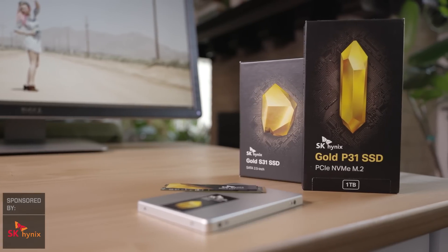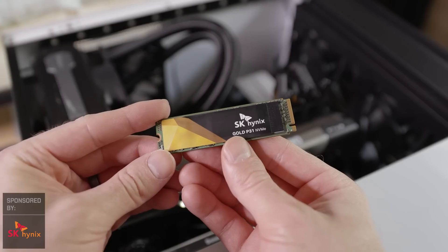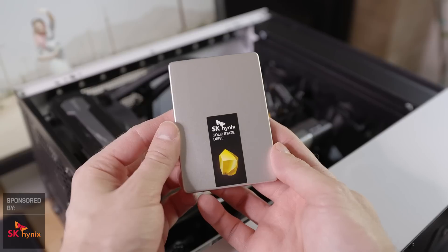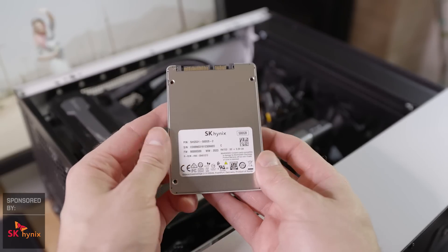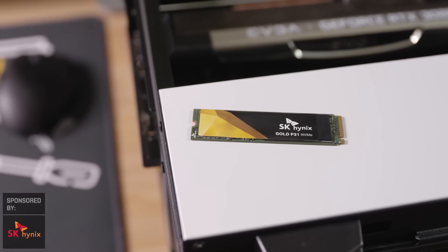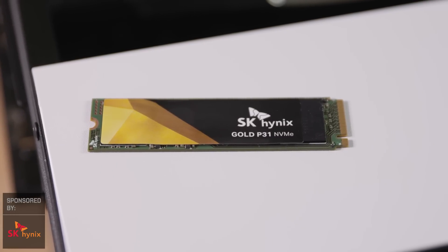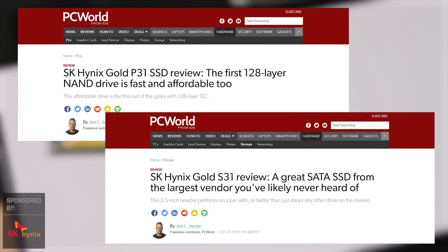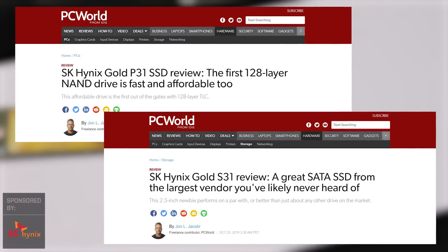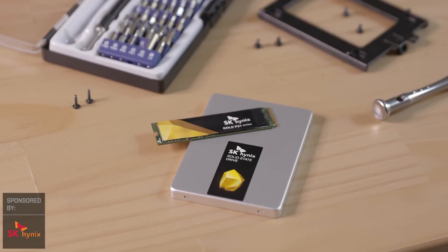This video is sponsored by SK Hynix, the maker of fastest-in-class SSDs. SK Hynix developed the world's first 128-layer NAND-based consumer SSD and is the world's second-largest memory manufacturer. What really sets them apart is incredible performance at affordable prices, surprising power efficiency, and five-year warranties. SK Hynix makes PC World's top picks for best all-around SSD and best NVMe SSD. Grab the Gold P31 or S31 on Amazon and give your PC a big upgrade.